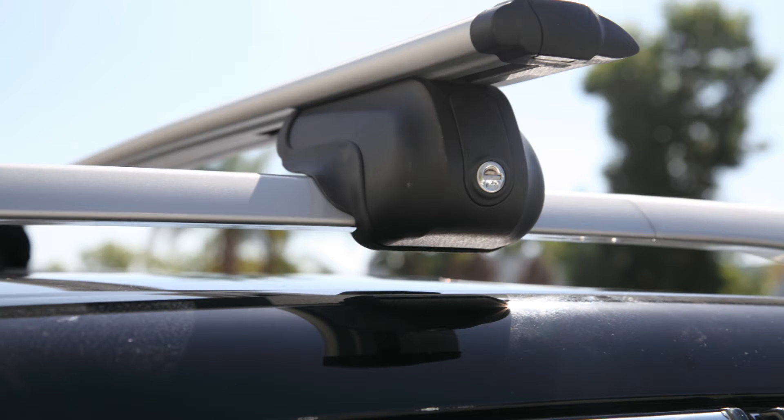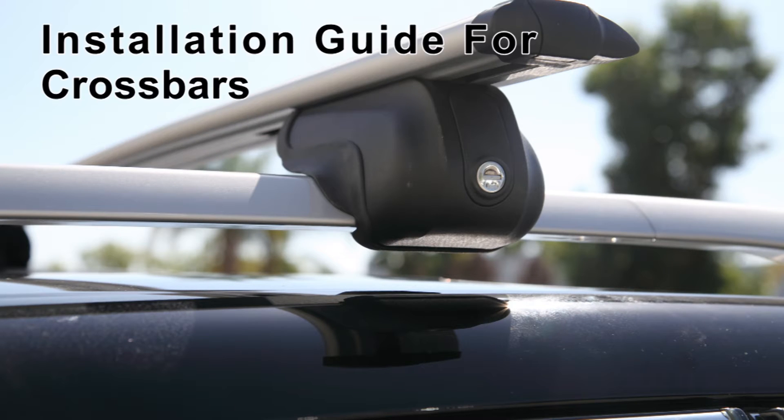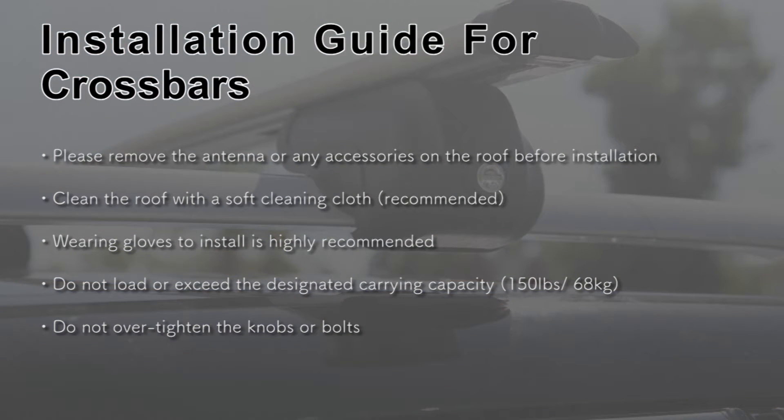Today we're going to show you how to install the crossbars. Please make sure we have all the parts before installation.